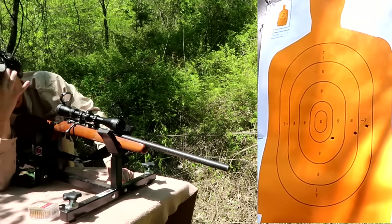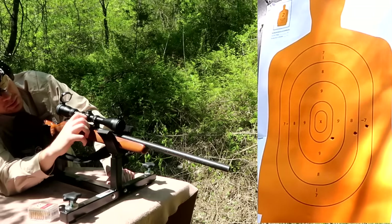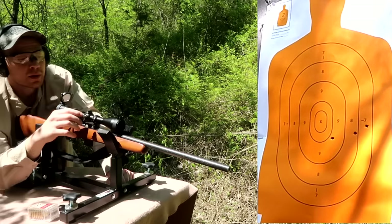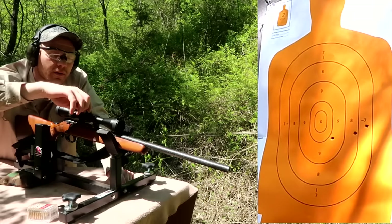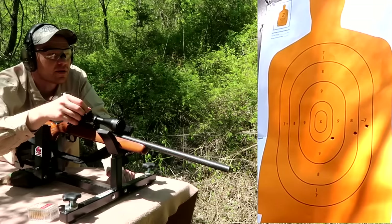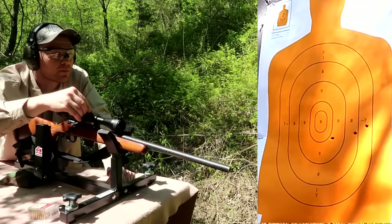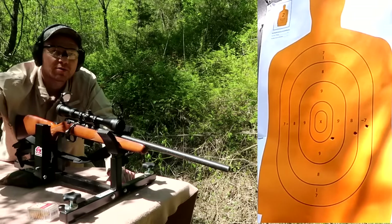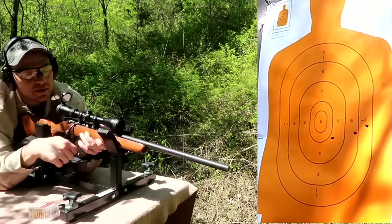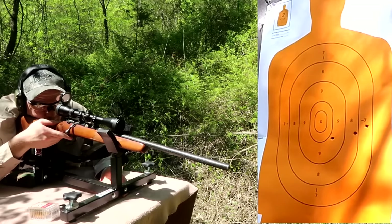Let's go 12 more clicks to the left and do some more up. I think I turned the up-down the wrong way last time - I'm gonna go 10 up this time. Almost without fail I always screw something up. So this one ought to come left and up on us - if I did it right, and that's not a guarantee either. I'm gonna hold dead center.